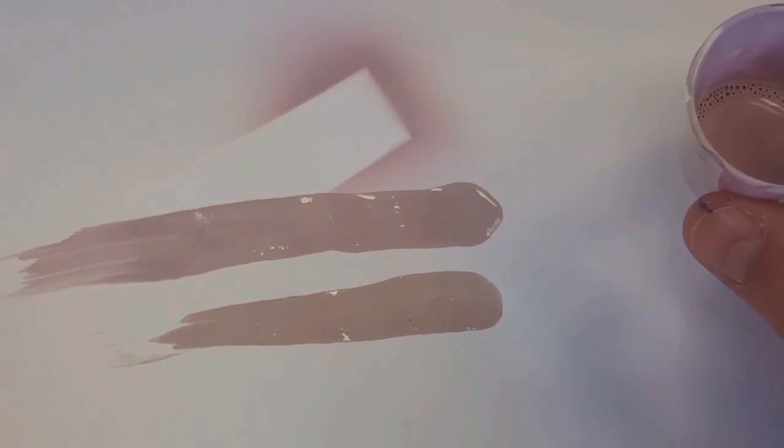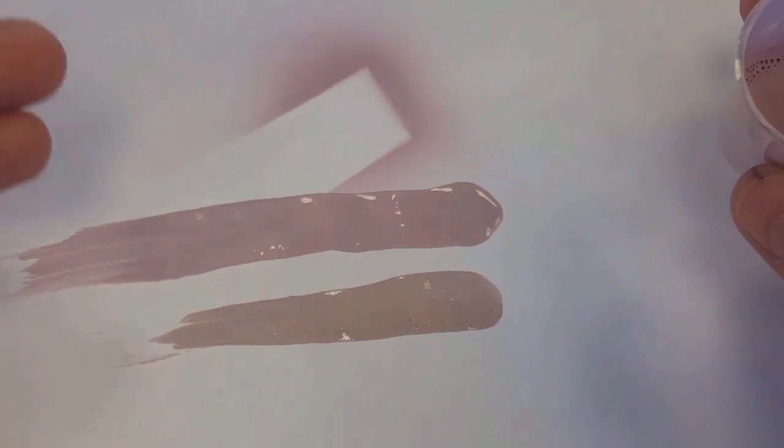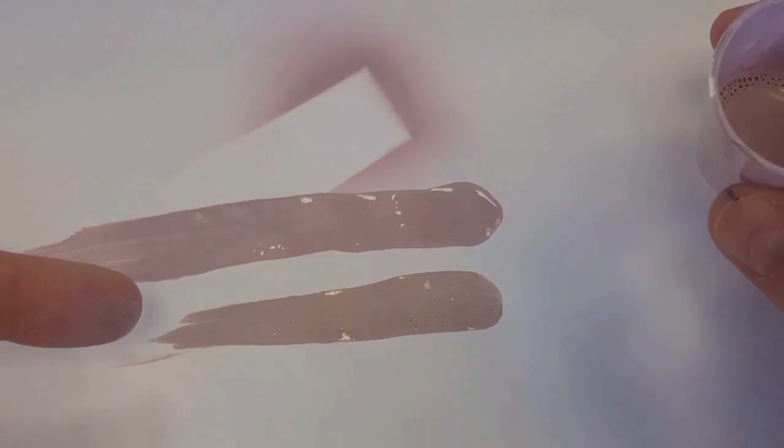An opaque colour is good for our main base layer — if we make any mistakes there's some great hiding power with an opaque colour, and it'll stop us going too dark to start with. If we're using a transparent colour, the more paint we add the darker it gets until it gets closer to the colour in the bottle. With this opaque approach, once we've got full coverage it doesn't matter how much more we add — it'll always be that colour. It also gives our portrait a good solid opaque base for the transparent layers that will go over the top.